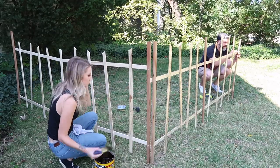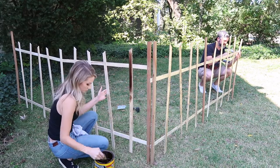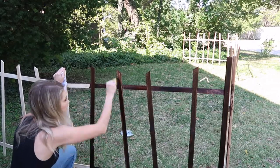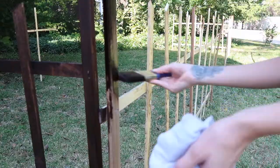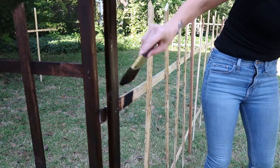Once we assembled each panel, Luke went ahead and started installing them and I just stained them in place. You could also do this before putting it together, but we didn't really have the time for that, so I just slapped some stain on it. I did not finish it with polyurethane — you could, but I want mine to get weathered over time — so we literally just threw stain on it and called it a day.